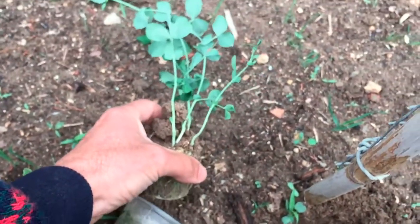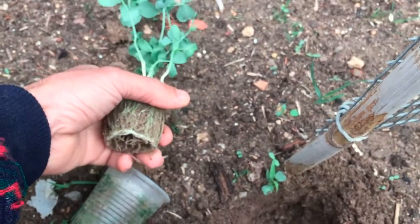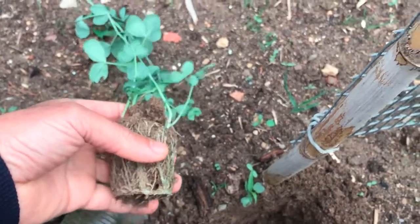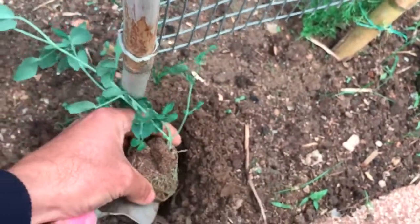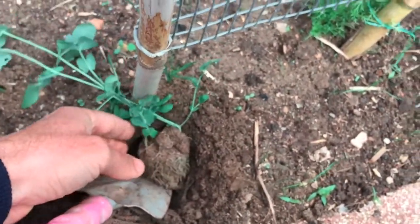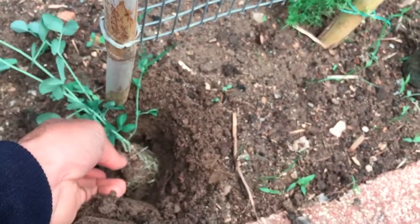Get peas in the ground as soon as possible in early spring, once the soil temperature reaches at least 45 degrees. When the pea seedlings are at least 4 inches tall, or long for dwarf varieties, get them ready to go out into the garden.